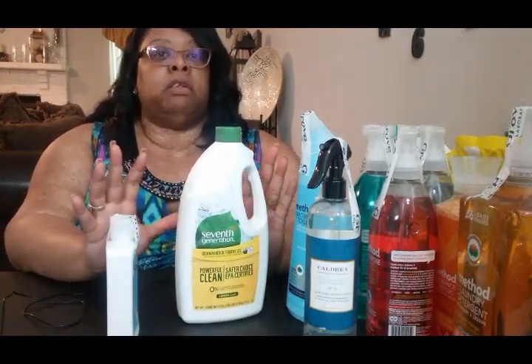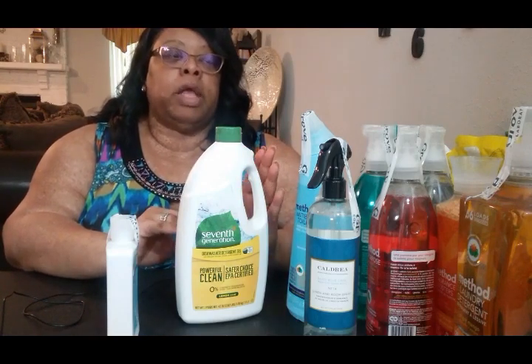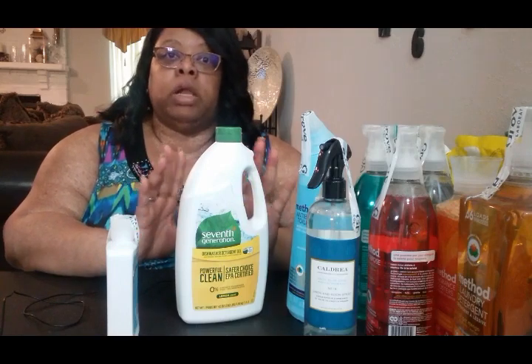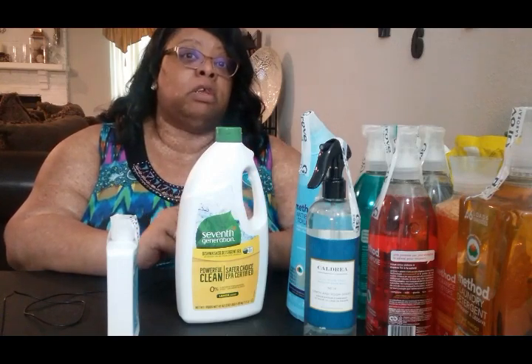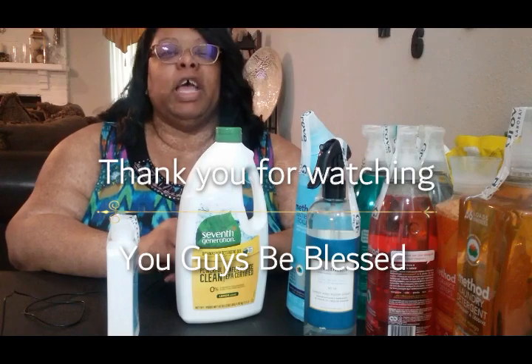So guys, here is my humongous haul. It's actually two hauls because my order from last month somehow got sent back and they resent it — one came on Monday and one came on Tuesday. I hope you learned about some new products today. If you're not familiar with Grove Collaborative, I have a link down below where you can explore their site. I love their products, and I love that they come right to the house — saves me a trip to Walmart. This is Stephanie of Creatively Ms. Me saying thank you for watching, and you guys be blessed.